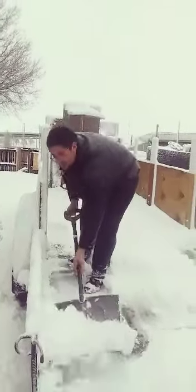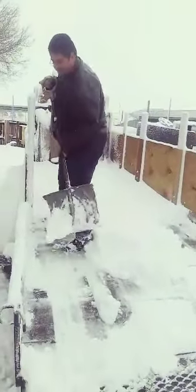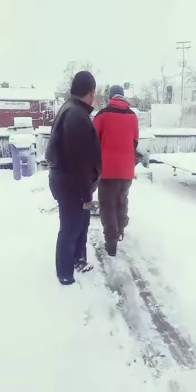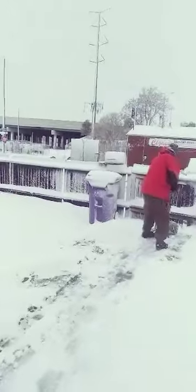Brother Douglas said, "Let me at it, let me at it brother!" So Daniel is showing Douglas how we shovel snow here in Colorado.